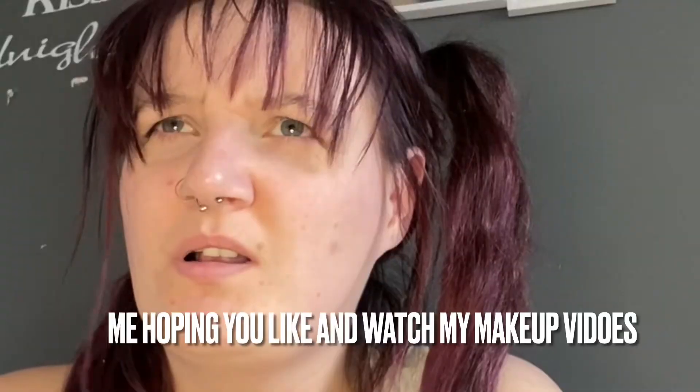Hello guys, welcome back to my channel, welcome back to another video. If you haven't guessed by the title what I'm doing, this is a half and half makeup video. So now I'm getting into makeup, I hope you like that.